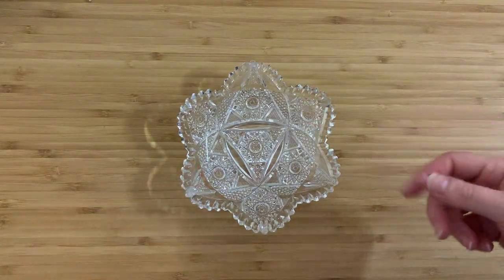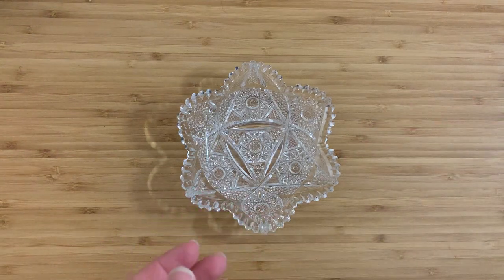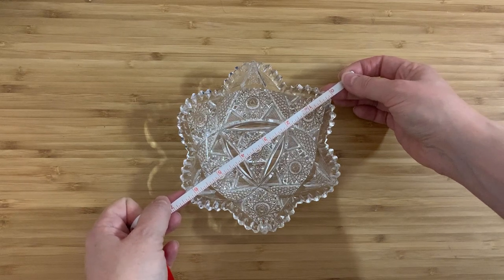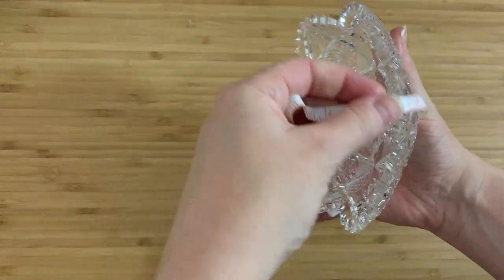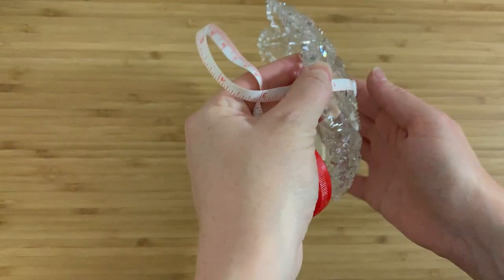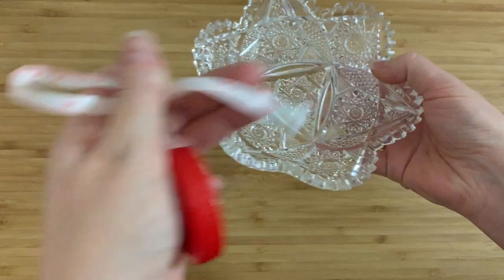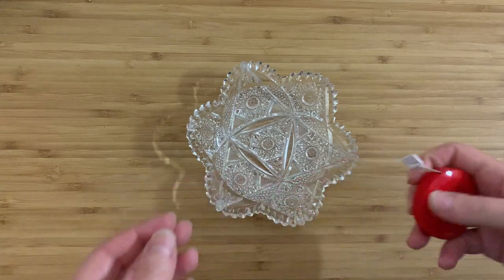Now before you get excited, this is not American Brilliant cut, which I was so disappointed by — but anyway let's measure it up. It is about six and a quarter inches across the waist point, and it's incredibly difficult to measure the height of it. I'm going to say it is an inch and a quarter height, and I'm not going to try any harder than that because I may drop it — God knows I've broken enough things on camera at this point.